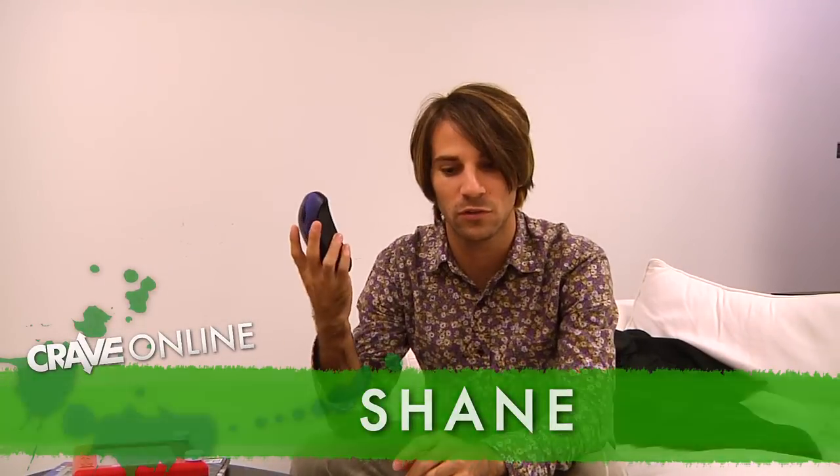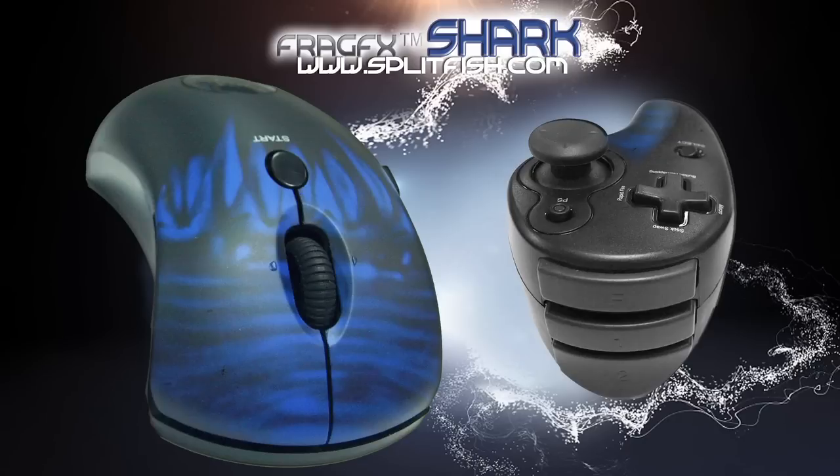Hi, this is Shane with CraveOnline. We're testing out the Split Fish Shark Mouse, and in this video you'll see just some close-ups of what the mouse actually is, as well as how to use it. It's good for PC gamers, and right now we're using it on a PS3, so for those used to those controls, you'll really find it comfortable.